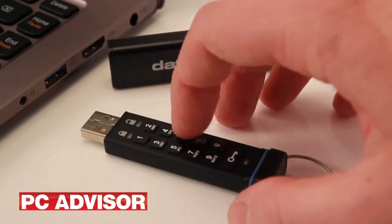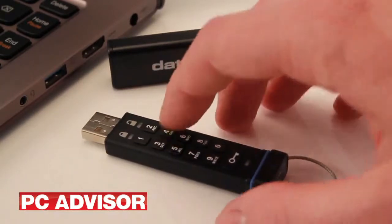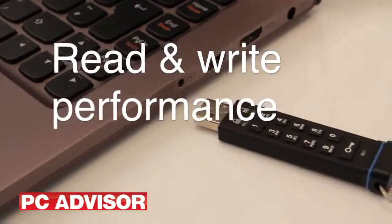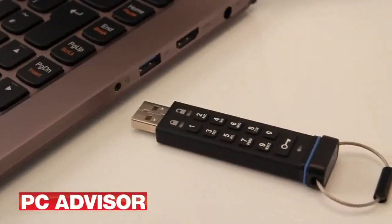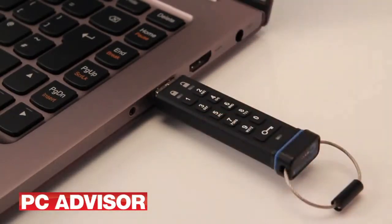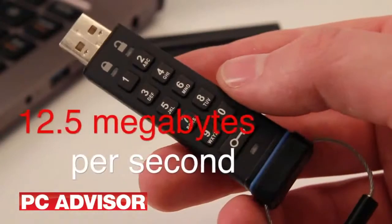When you set a new pin and connect the drive to a computer, you'll have to format the drive before copying new files to it. Data is encrypted in real-time and shouldn't slow read or write performance. However, the DataShore put in a disappointing performance in our test, managing an average of 12.5MBps when writing and 9.1MBps when reading.